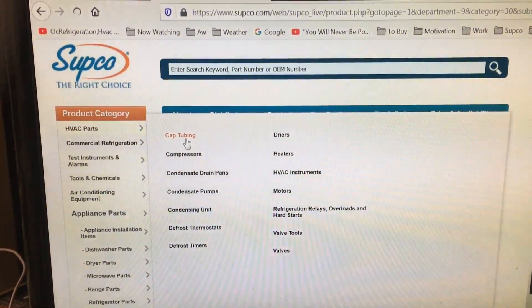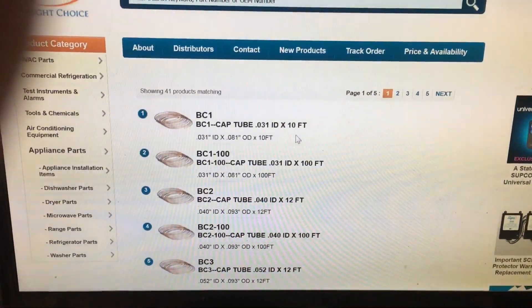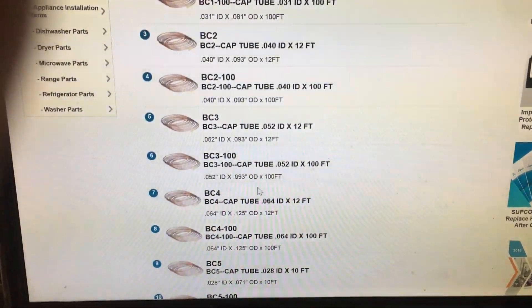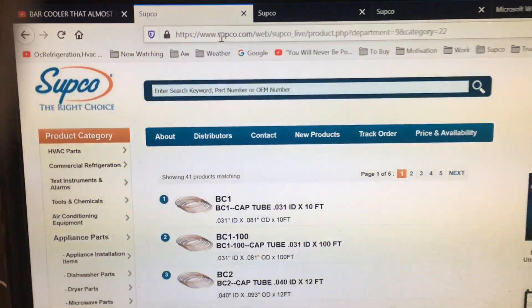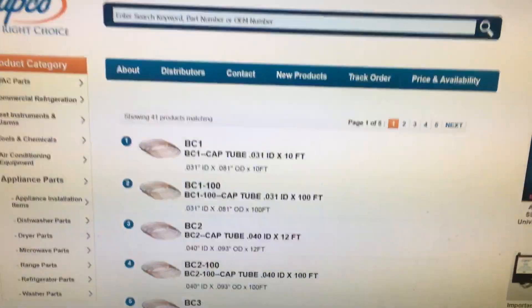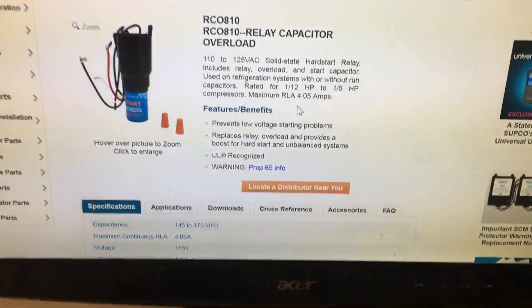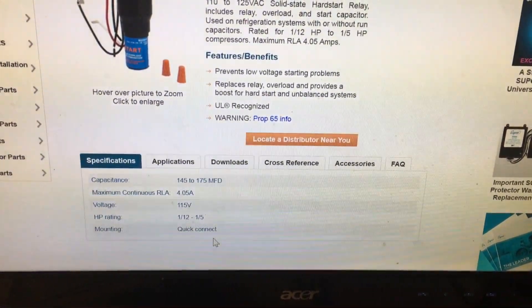The Supco website is very helpful. Go to commercial refrigeration, then cap tubing — they've got really good information there with all the cap tube sizes for cap tube selection. The 810 kit is only good for 4 amps, so you've got to be very careful which kit you select.